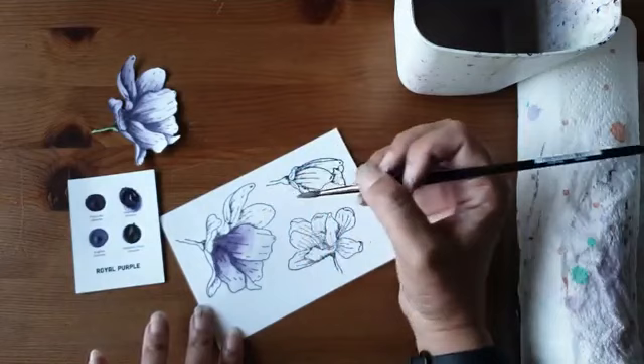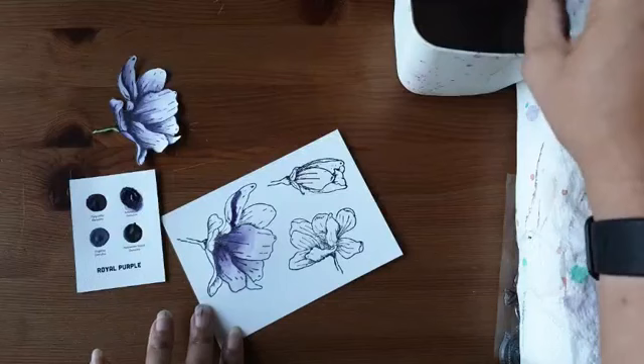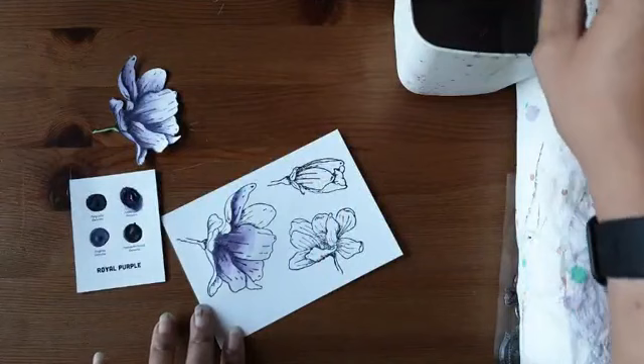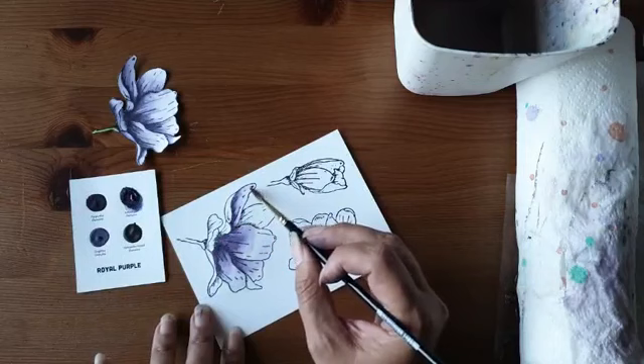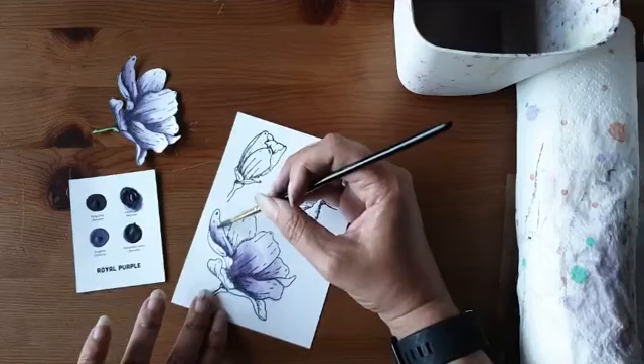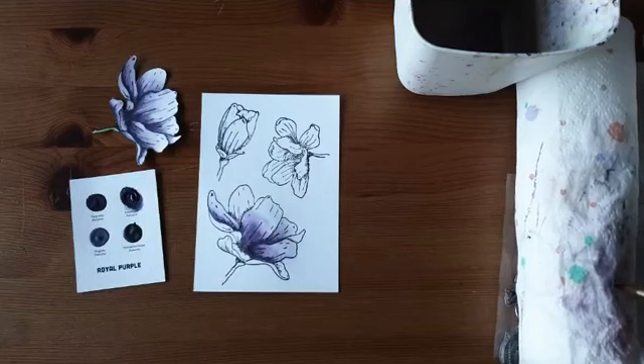Bij deze stempel is het super makkelijk om te kijken waar je donker moet kleuren — want daar zitten al die streepjes al. Daar waar de streepjes zitten, breng ik de donkere kleur aan. Dan spoel ik mijn kwast uit, veeg hem een beetje droog en laat de kleur vloeien. Dit werkt echt wel met andere aquarelverven veel moeilijker dan met de Daniel Smith — Daniel Smith die vloeit zo fantastisch.